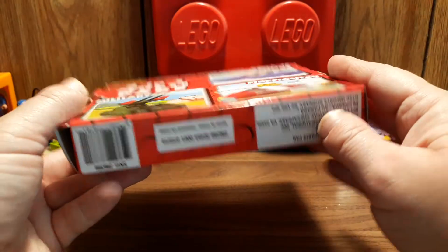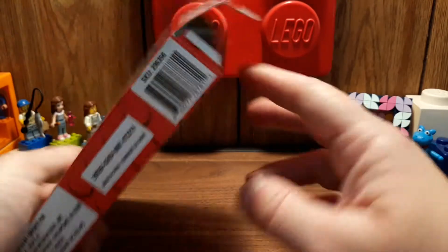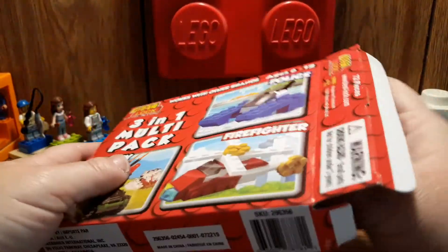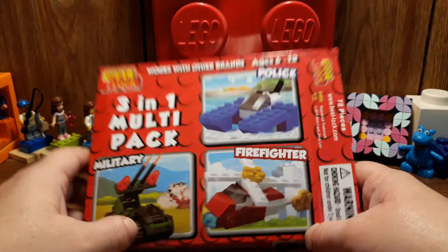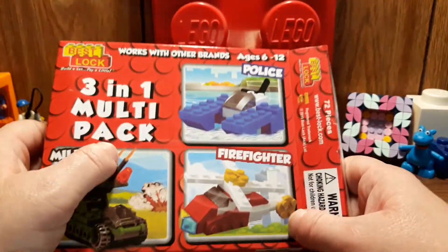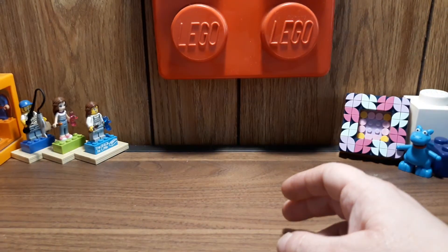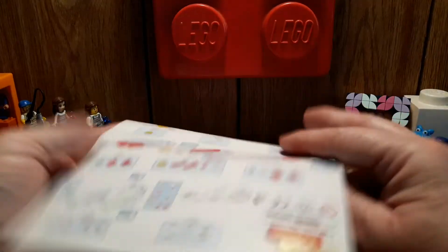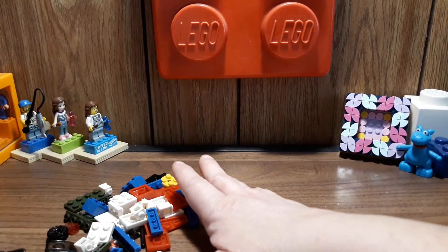The back is just the same as the front. It's already opened because I tried starting this video and something happened with the camera and memory and it just stopped, so I have to do this over again. I did open it and had to find all the pieces. It's one instruction sheet that has all three sets of instructions on it, and here are all the Best Lock pieces.